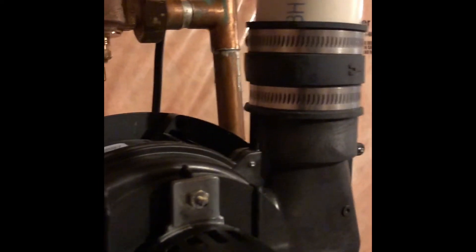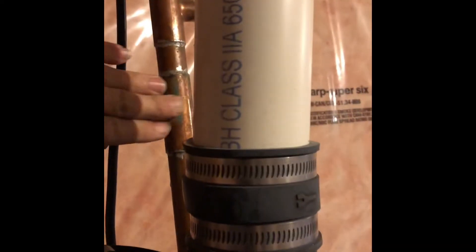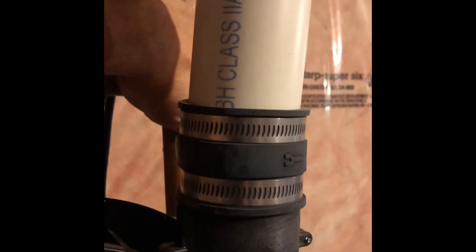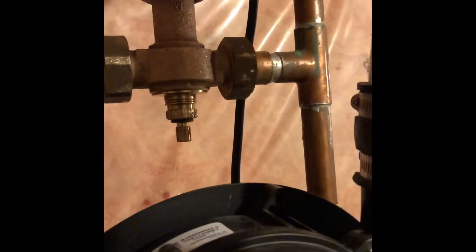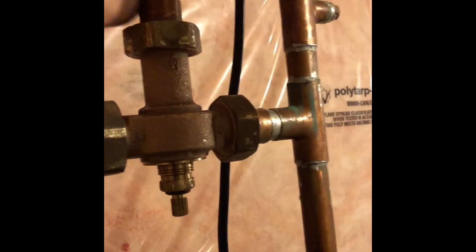As soon as I install everything and everything is tight, there are no leaks — the water is already on and coming through. You can hear the system on. This side is hot, coming this way, and this side is cold coming to the system. I just need to make sure everything is running well, that it's not dripping from here, or here, or here. So it all looks good — I think we're looking well.